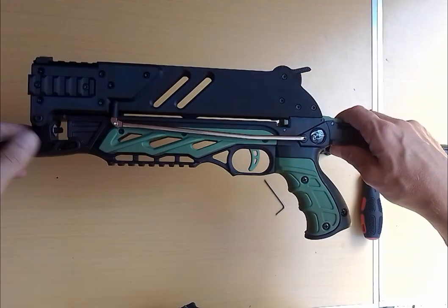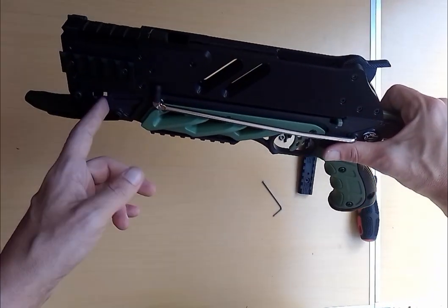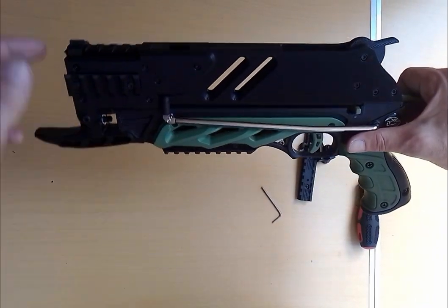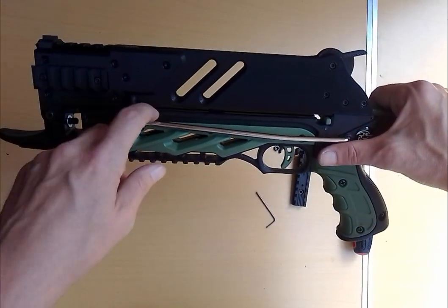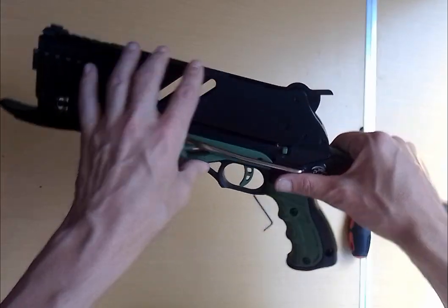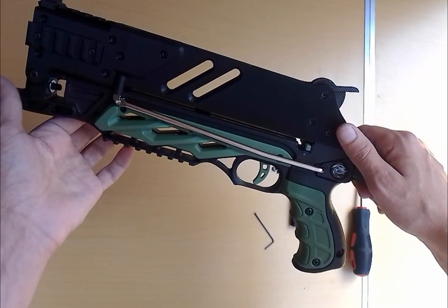The magazine's on your crossbow and you're ready to go — all of this assuming that you've already got your bow installed and your string on the bow, because it's going to be difficult to string it after the magazine's on, getting the string through there. So do that first, before you put the magazine system on, and then you are ready to go.